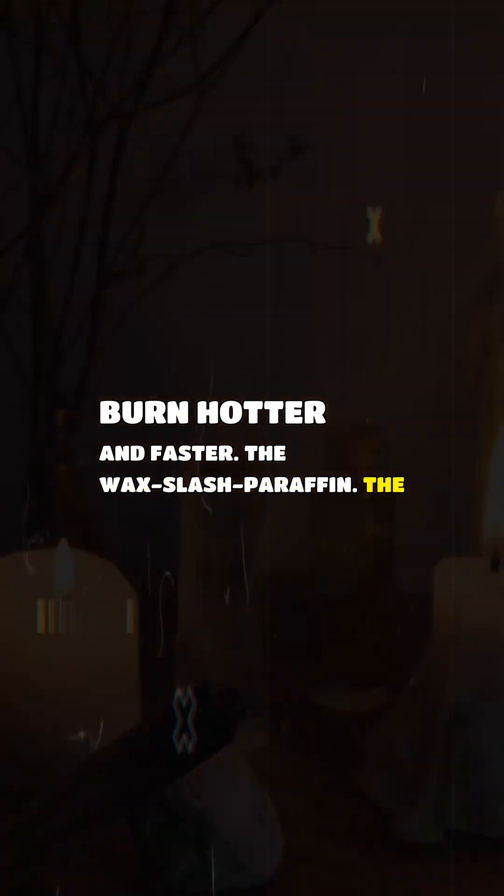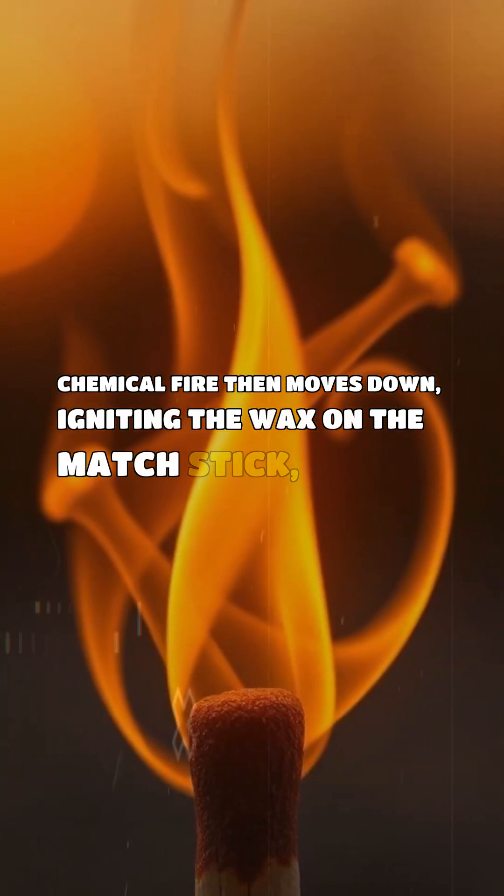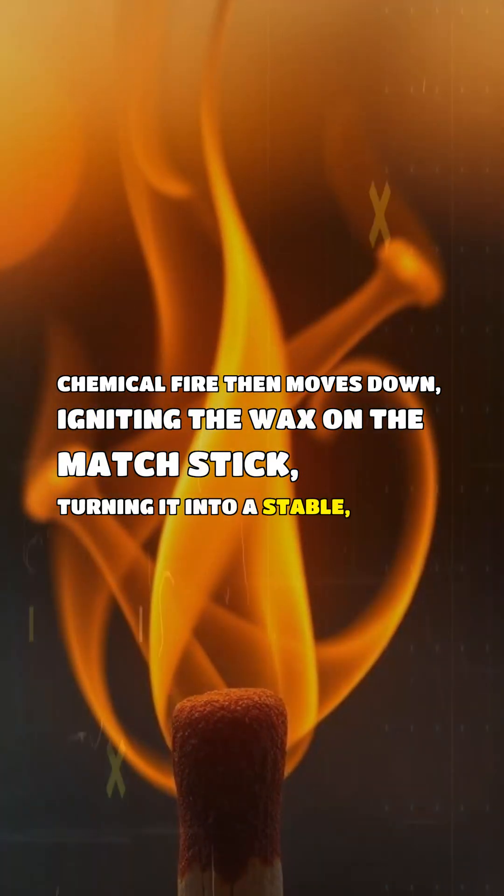The wax/paraffin: the chemical fire then moves down, igniting the wax on the match stick, turning it into a stable, lasting wood fire.